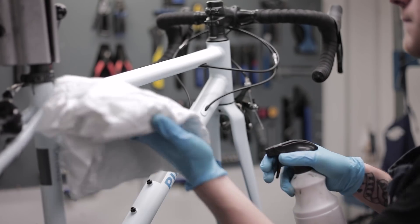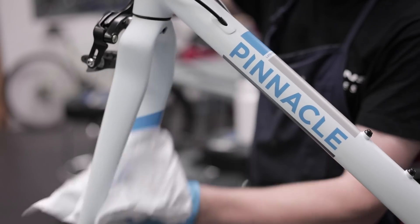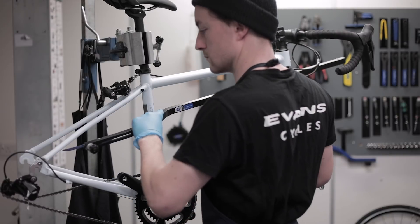To start off, our mechanics will take your bike, pop it in the work stand, and rub it down with a cloth and some cleaning fluid. Then we will check both the frame and forks for alignment, because a true bike rides the best.